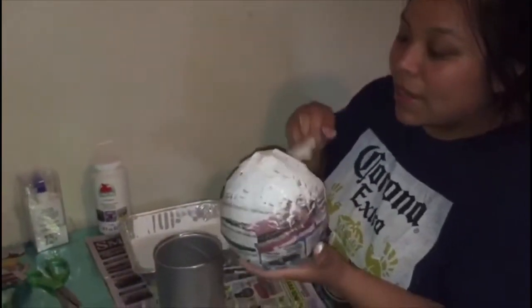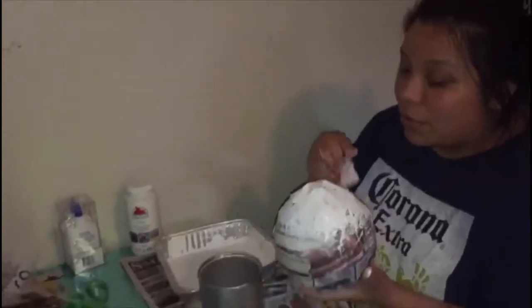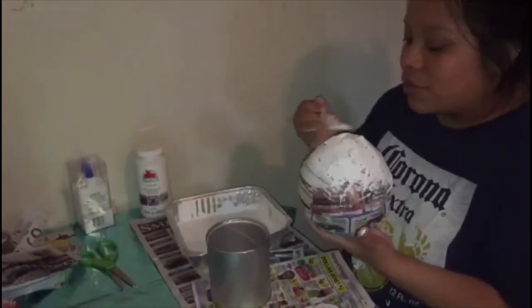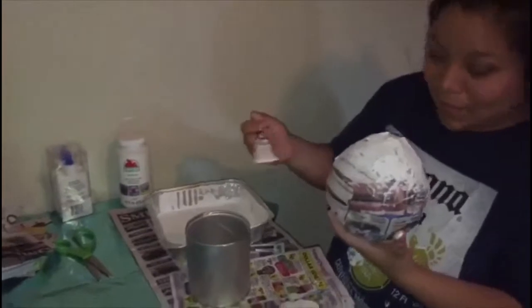I'm just going to paint it to cover it up. You can add two coats if you want, but I'm just doing one coat. I don't want it drenched in paint, and I don't want the egg to break.